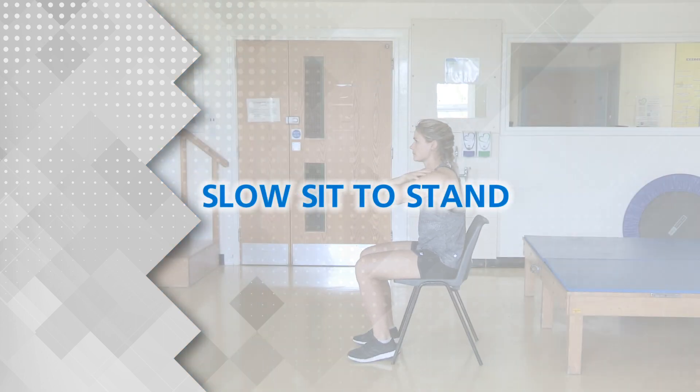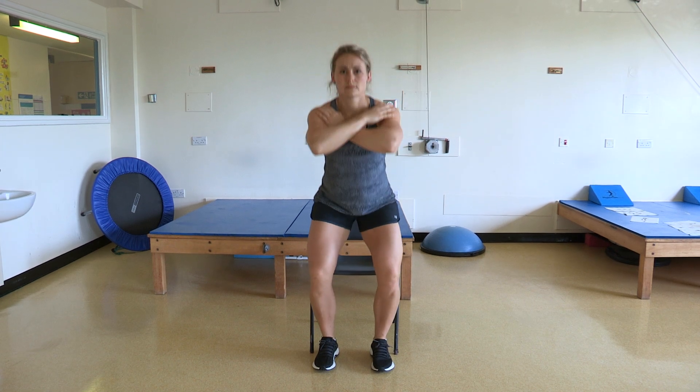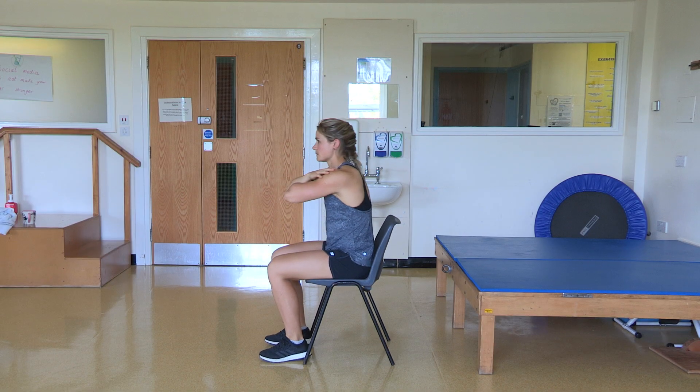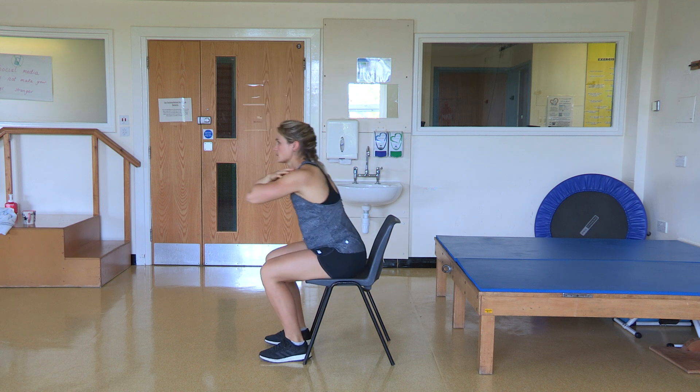Slow Sit to Stand. In standing, with your feet shoulder width apart, bend at your hips and knees, push your bottom backwards and slowly sit down into the chair behind you. Then slowly stand up again.